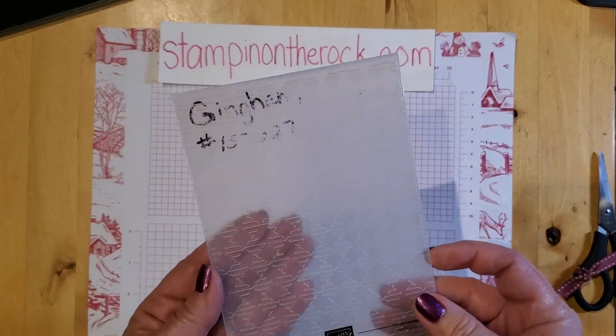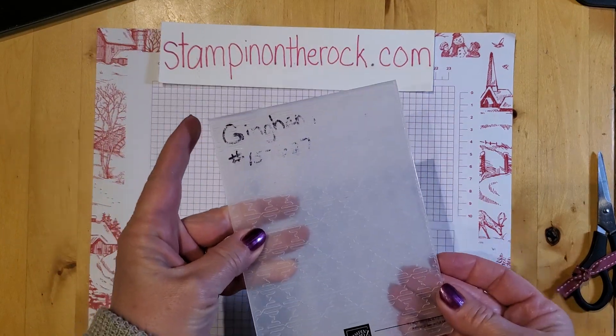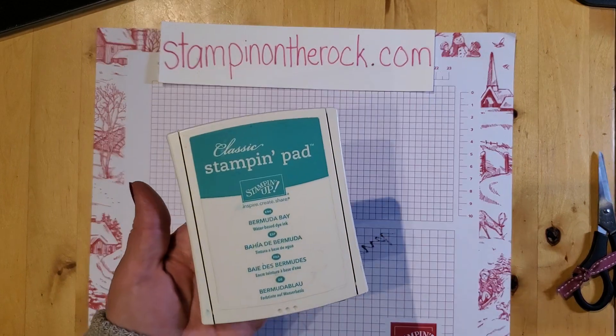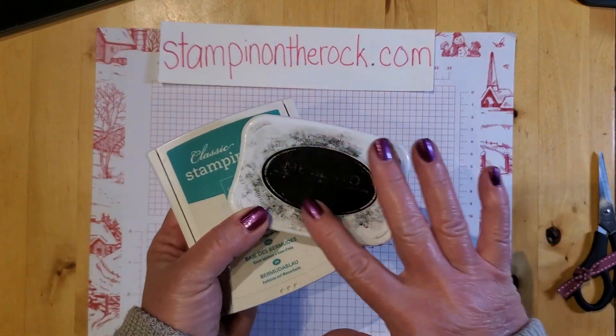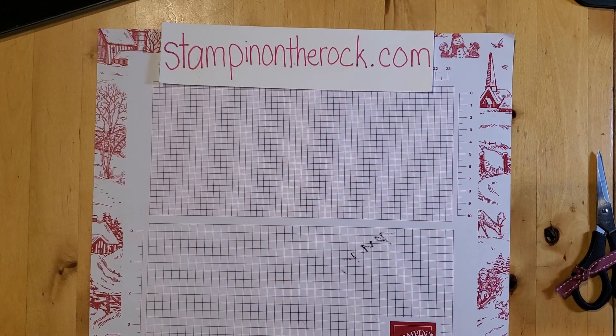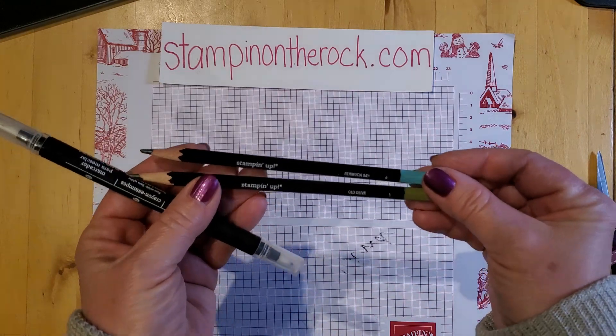I used the gingham embossing folder on the card — that went through the cut and emboss machine. I am using Bermuda Bay ink and also Memento ink. This one is clearly well-loved, but this is a Memento ink pad. I'll also be using some watercolor pencils — Bermuda Bay watercolor pencil and Old Olive.